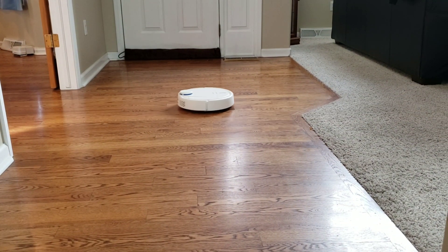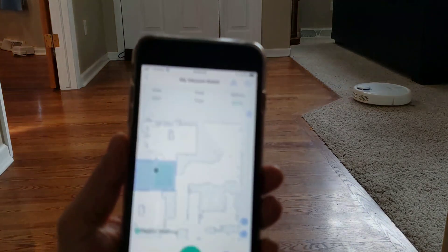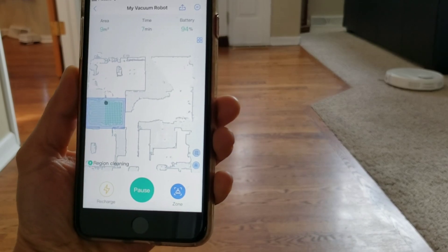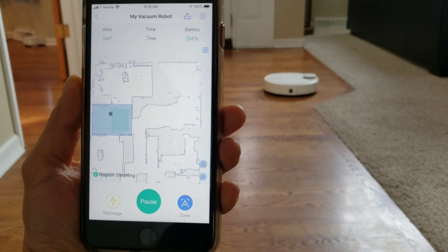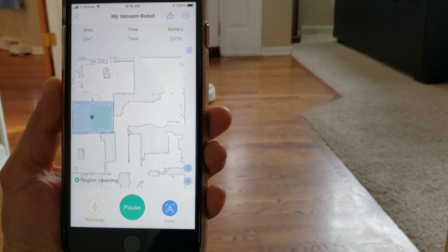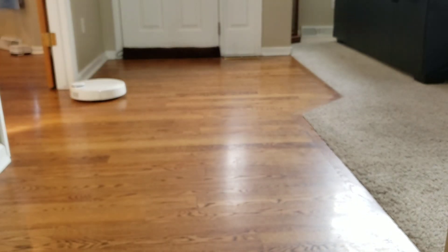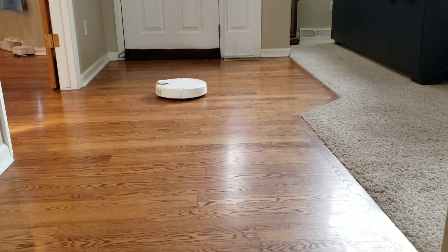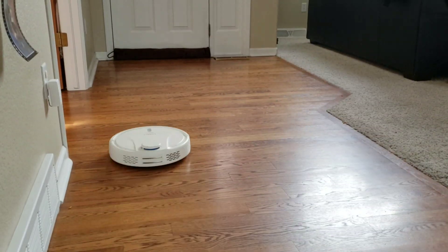Let me go ahead and show you the app. I just did an area select, but I'll pop up on the screen the Z pattern. As you can see, it went one way, now it's going to go the other direction, kind of like if you're going to mow your lawn in nice little stripes. I'll give props to Landbot — the company has been aggressively pushing updates, which has made this robot vacuum a lot better. It's more reliable and the navigation has been improved.